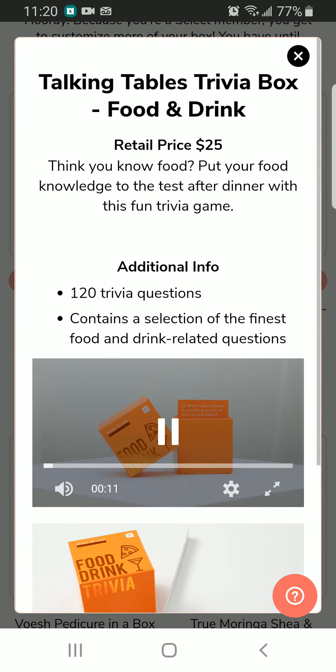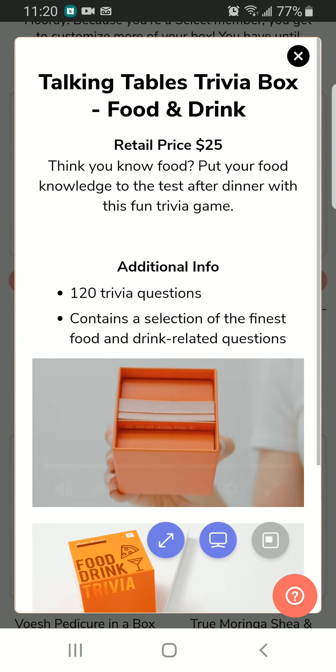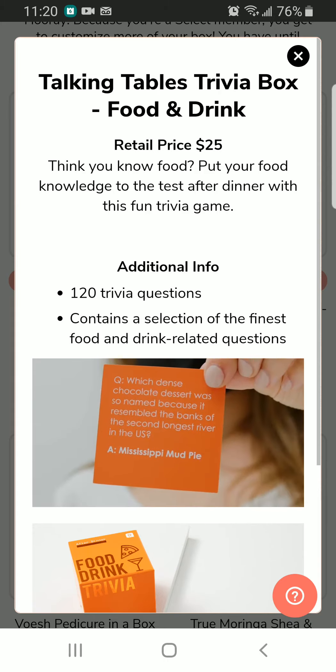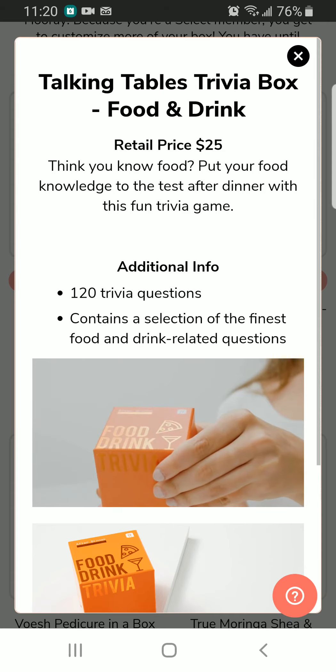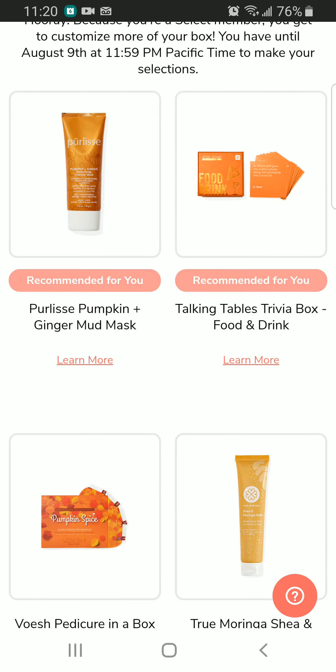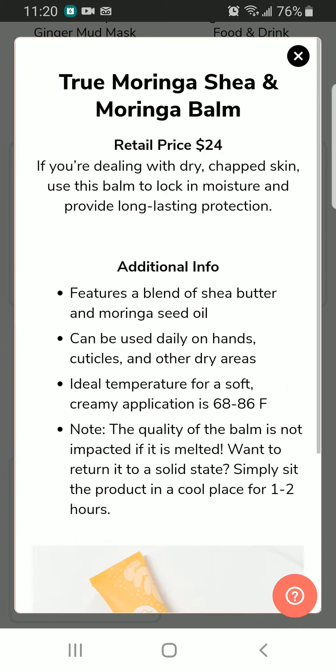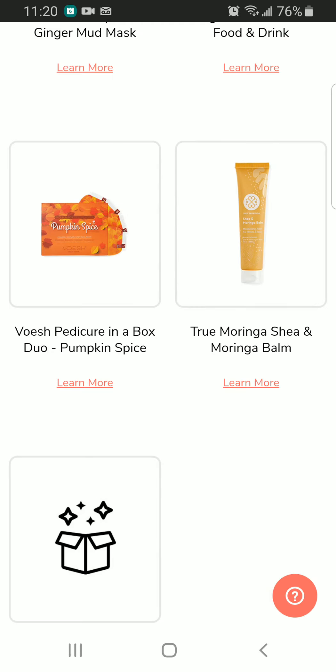It's something to eat or something to play — some kind of chocolate dessert or questions game. Next we have a pedicure in a box, and we have True Moringa Shea and Moringa Balm, so I might be interested in this one. It retails for $24.